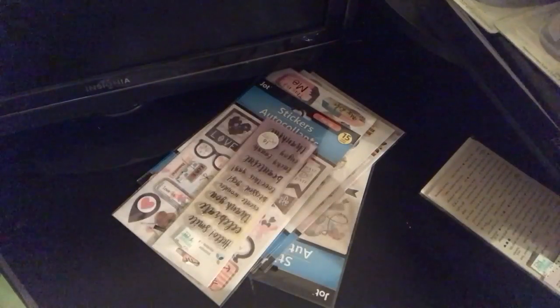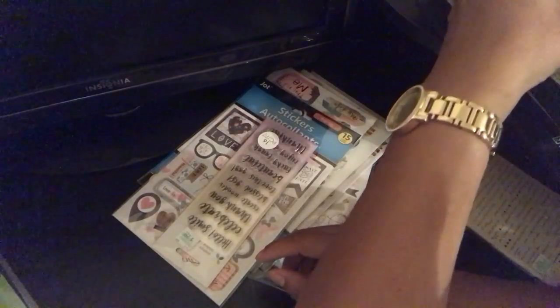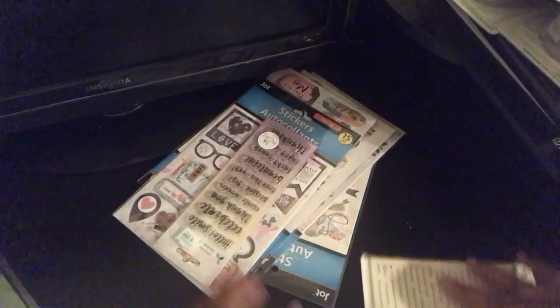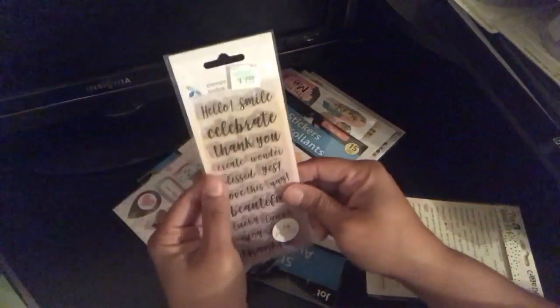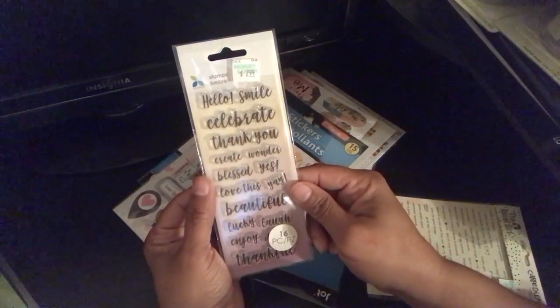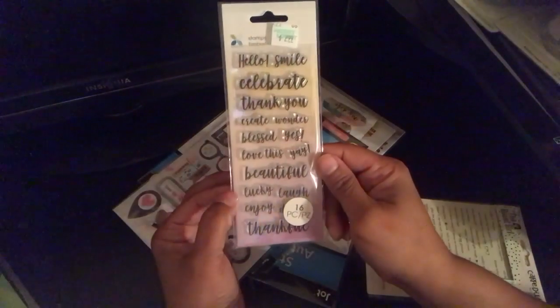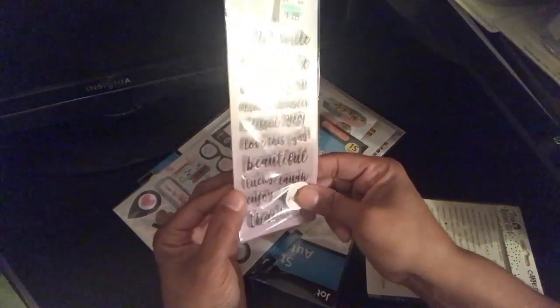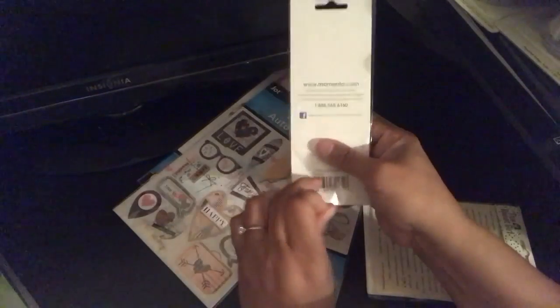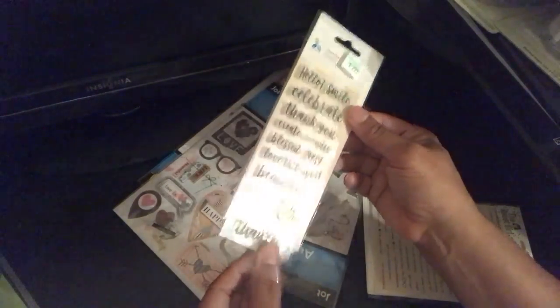I couldn't find my one-inch punch so I'm going back to return one, and one of the scallop punches had extra metal on it so that's going back too. I also got this little stamp set for $2.99 — it says hello, smile, celebrate, thank you, create, wonder, bless, yes, love, this, yay, beautiful, lucky, laugh, enjoy.